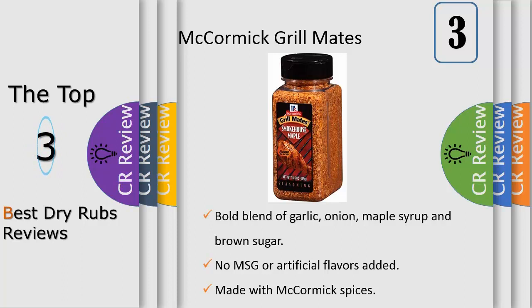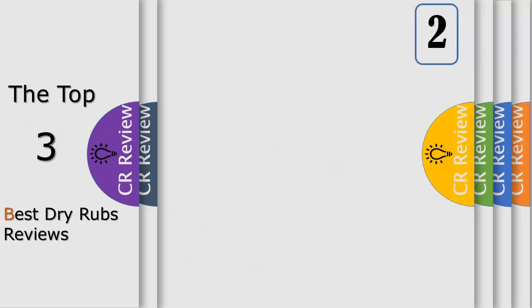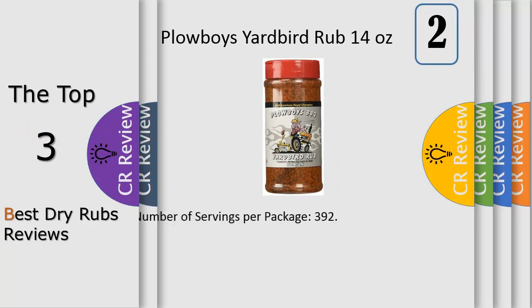One tablespoon per pound of meat is all it takes to turn a simple meal into a mouth-watering event. From America's number one herb and spice brand, with no added MSG or artificial flavors — it's flavor you can see and feel great about.